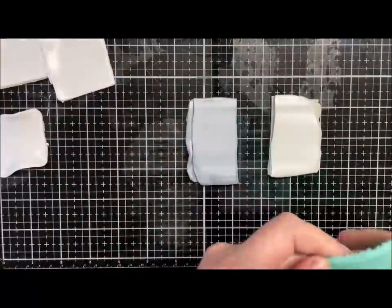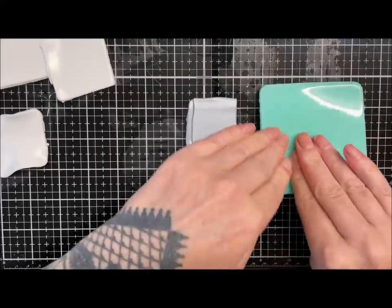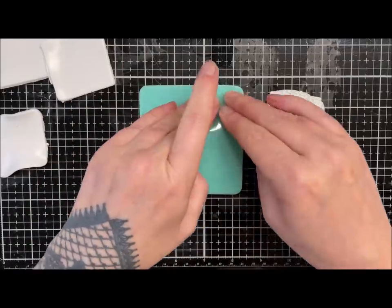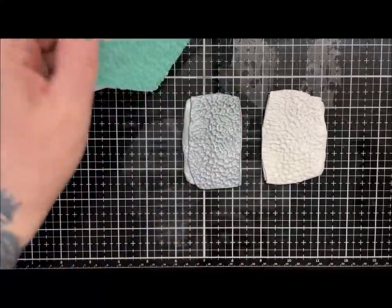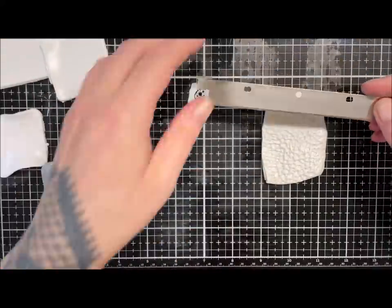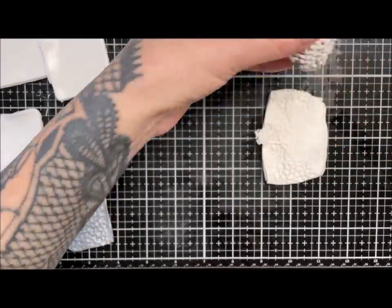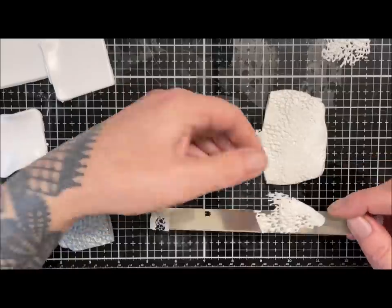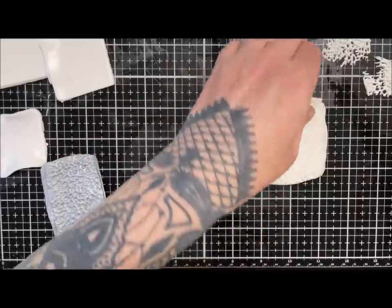I'm just going to push my texture mat into these two pieces, same with this one. Then using my sharp blade I'm going to start taking pieces off the top like this, just so that I've got some slices. There may be some bits that haven't got holes in — I'm not going to worry about that at the minute.